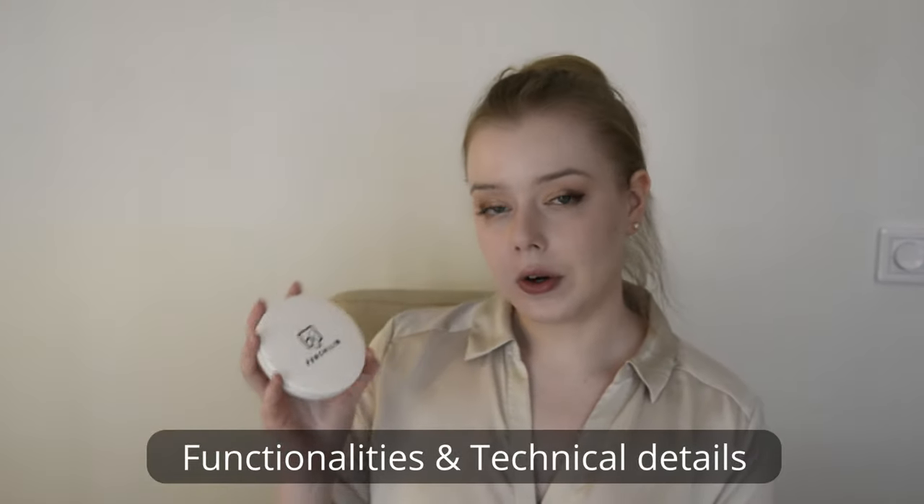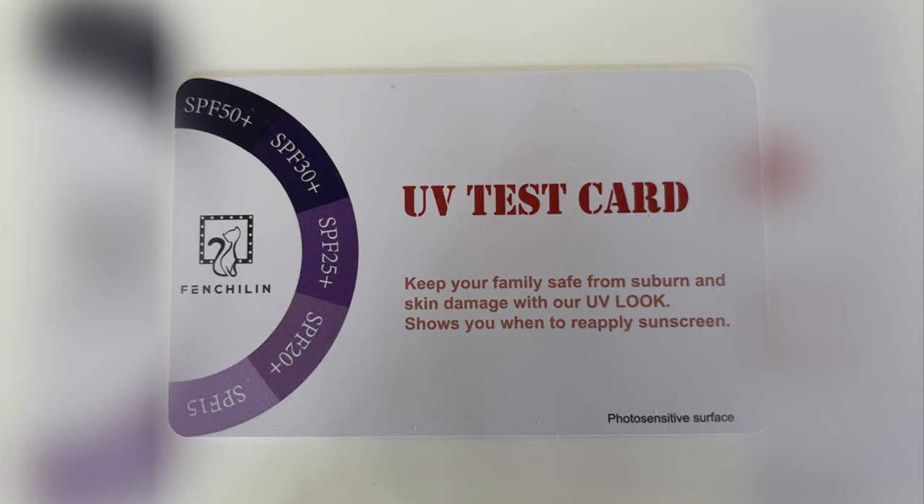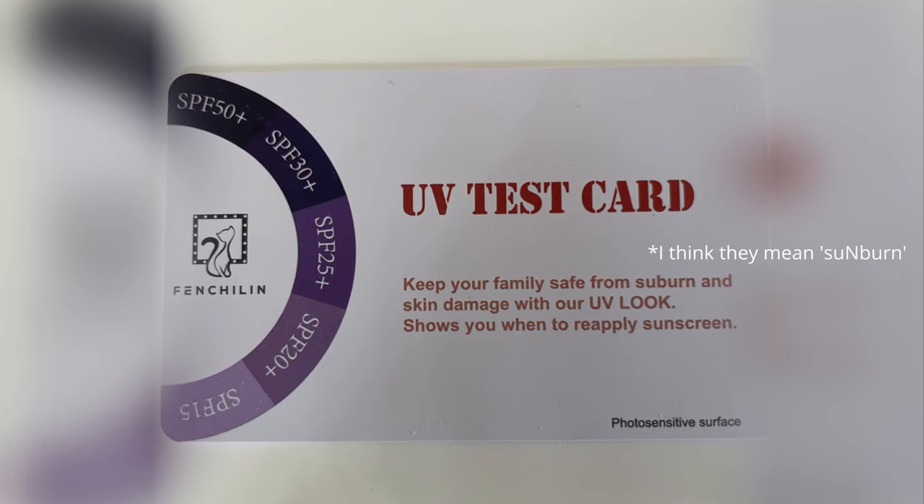I bought my mirror on Amazon and this is how it came in — in this kind of box. Here's the place for the mirror, and of course the mirror is here. It also comes with the charging cord, some instructions, a little cloth to clean the mirror, and also the UV test card, which basically says to keep your family safe from sunburn and skin damage.